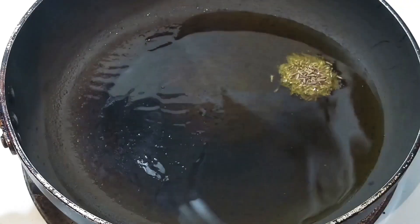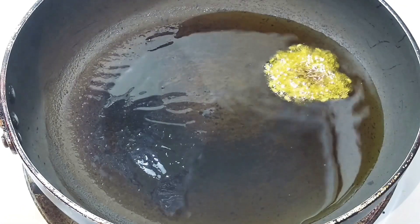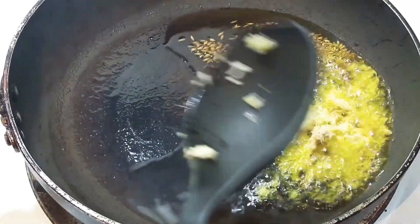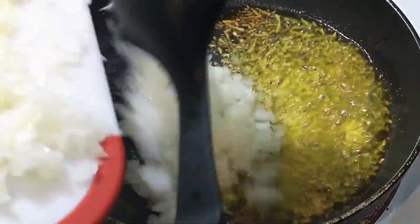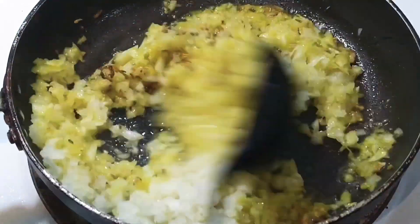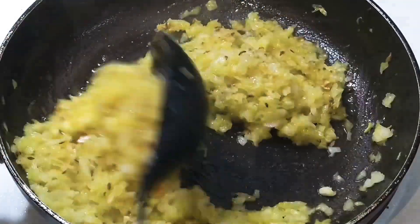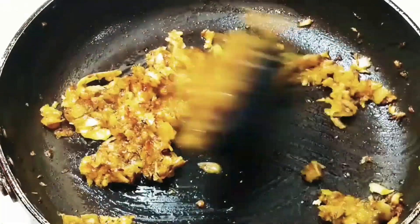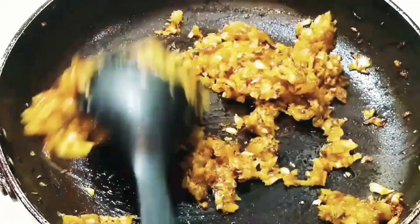In a pan, take three tablespoons of oil. Once it is heated, add one teaspoon of cumin seeds. Once they start changing color, add grated ginger and garlic — you may also use ginger-garlic paste. Now add finely chopped onions and sauté till they change color to golden brown. This process will take around four to five minutes. Keep sautéing them until they reach that golden brown color.